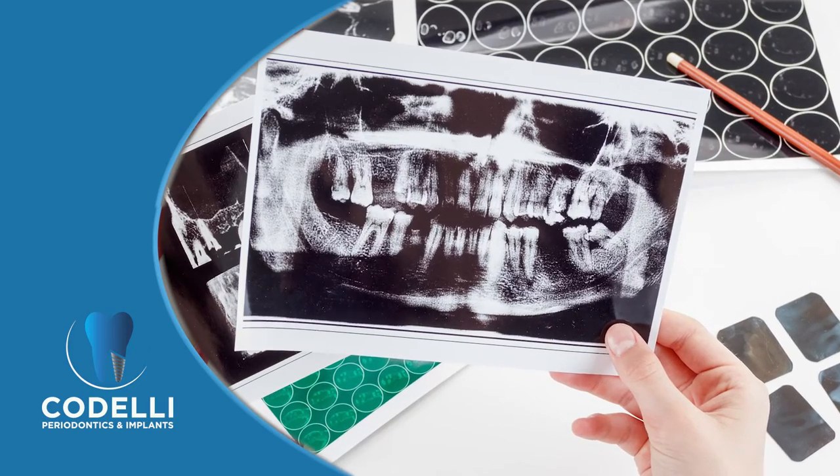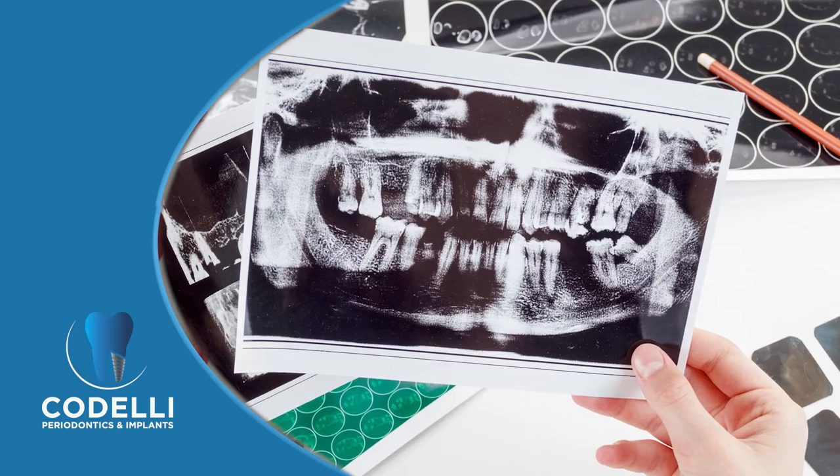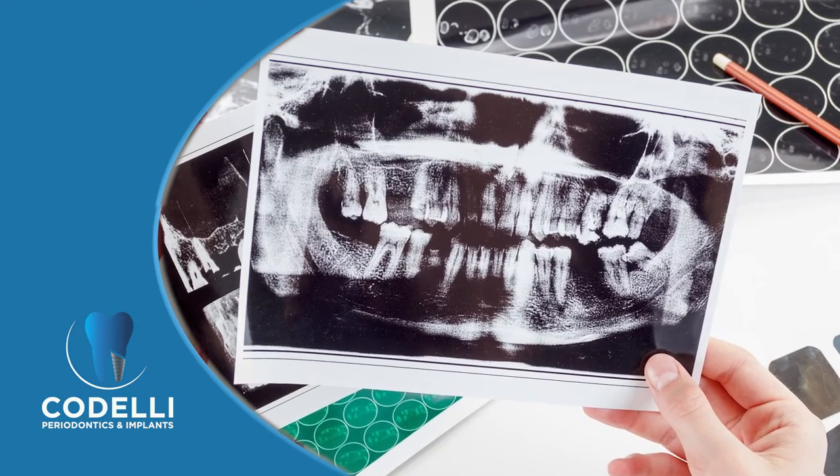The process for this type of treatment is very straightforward. We have an initial visit with a review of the patient's history. Whether they are with teeth or without teeth, we can work around teeth in this manner or with an empty jaw. We get records and we set up a visit to place implants.